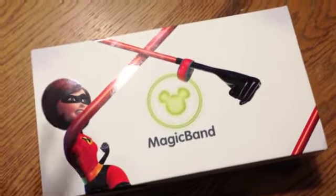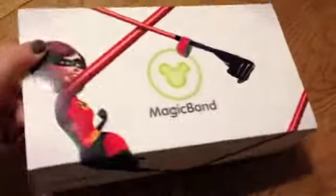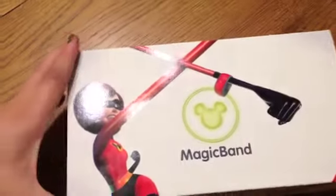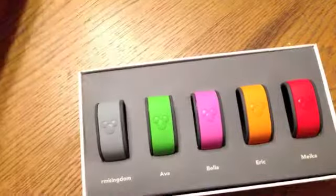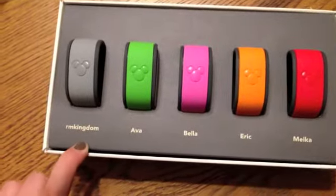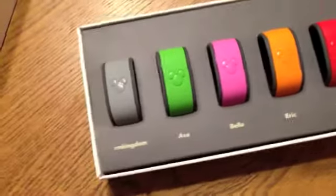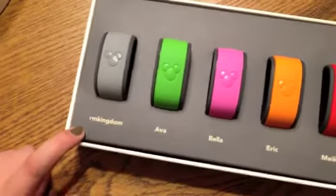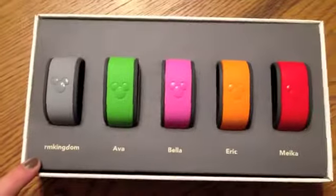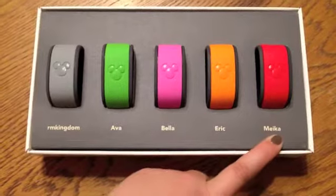And here they are — the MagicBands came in the mail. They come in this box, Walt Disney World. It's blank on the bottom, and when you open it up, it has all of the bands that you ordered with the customized name that you asked for. I did mine with 'RM Kingdom' because 'Running My Kingdom' was way too long. And then here's Ava's, Bella's, Eric's, and Mika's.